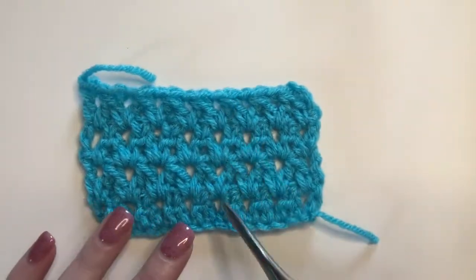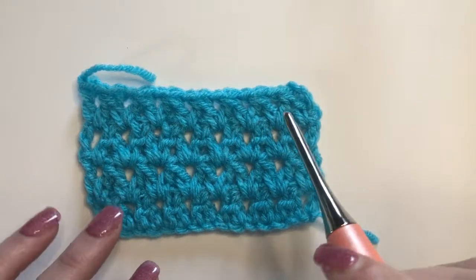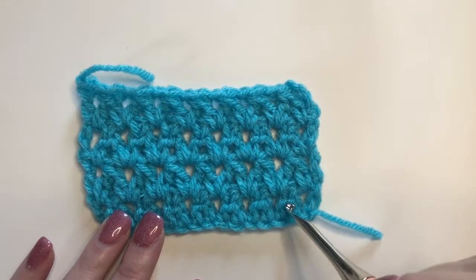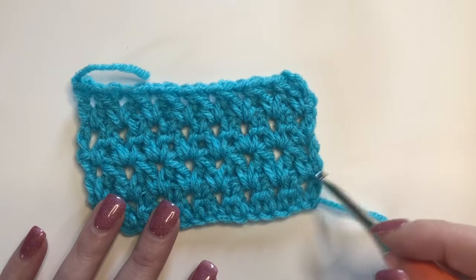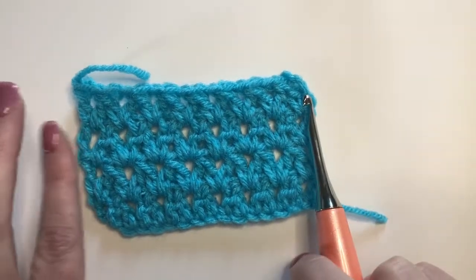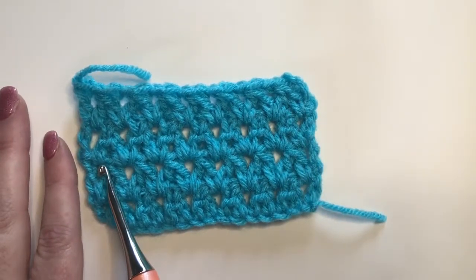This stitch is worked by using a double crochet two together technique, but paired. The first row is not the repeat row — it is just a setup row. Your stitch multiple for your chain is going to be any odd number plus three, and the chain three counts as a double crochet. You're going to start each row with a chain three and end with a double crochet on the turning chain from the previous row.